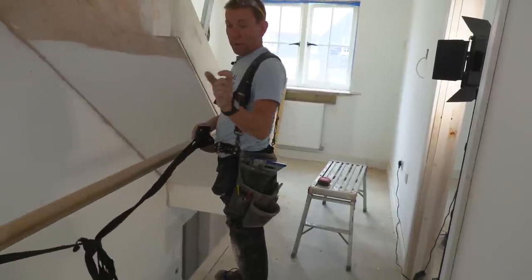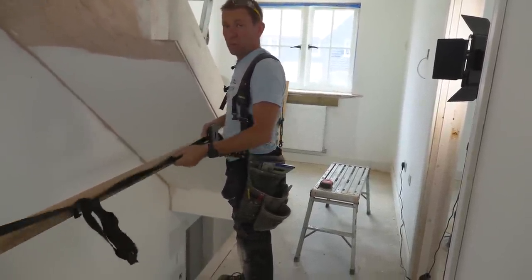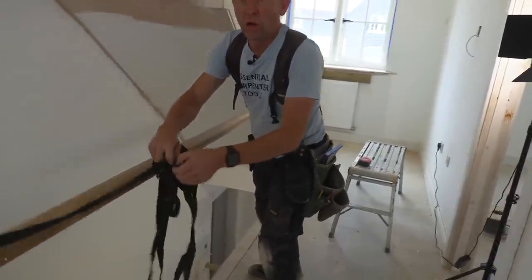Just sprung them two newels apart — that's why we only had a little tenon on it. So, springing them and then quickly dropping it in. If the tenon's too long, you've got to give it even more.